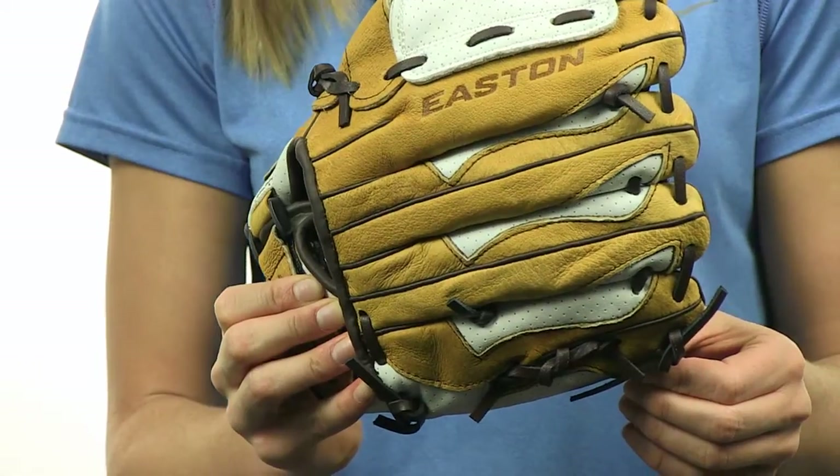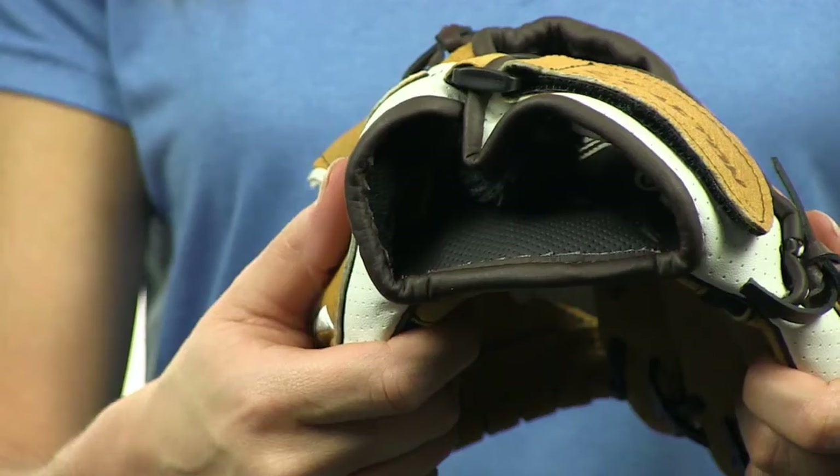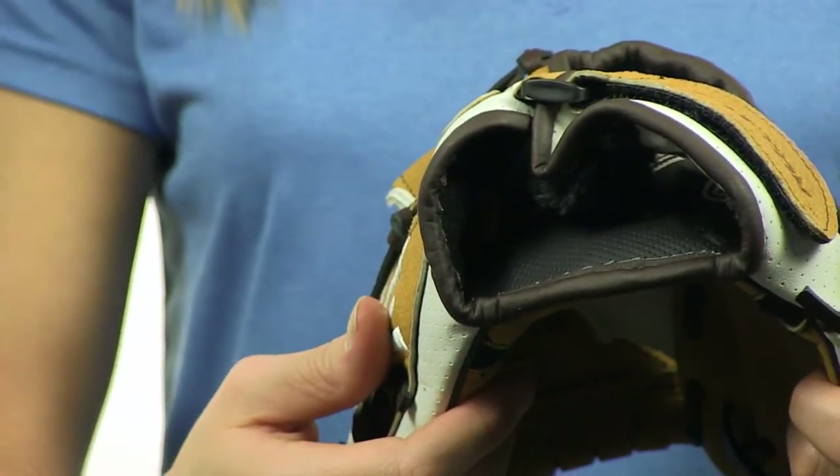This glove is designed perfectly for younger fast pitch players, with narrow finger stalls, a smaller hand opening, and the ideal fit system enhances control thanks to a contoured index finger channel.